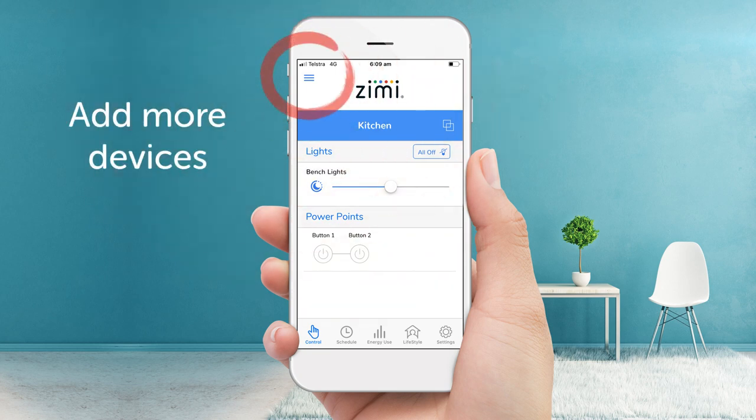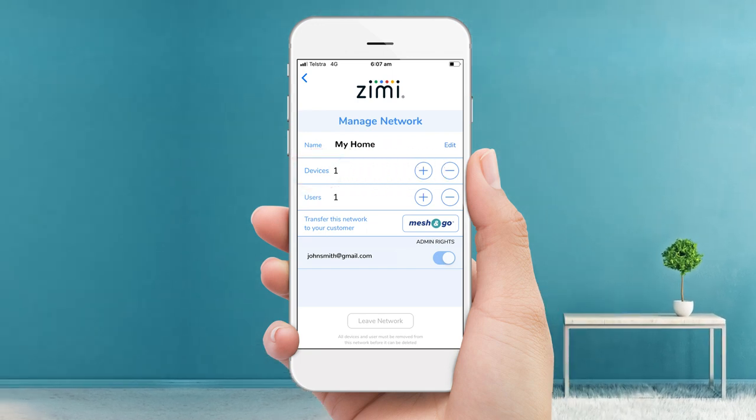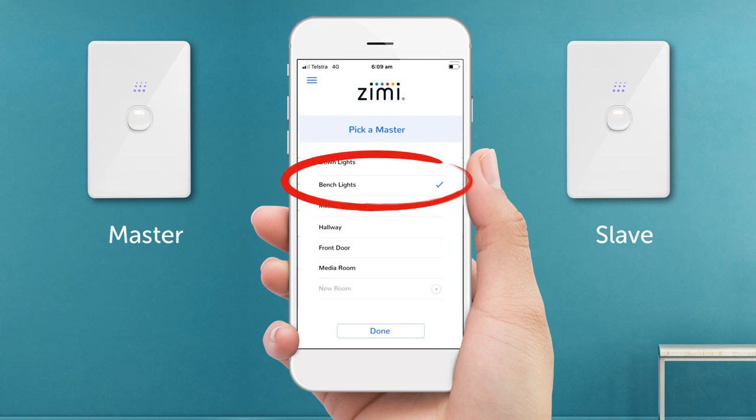To add more devices, click the menu, then manage, then the plus icon next to devices. If you pair any slave units, you'll be prompted to select the master and they will act as one with the same behaviour. It's that easy.